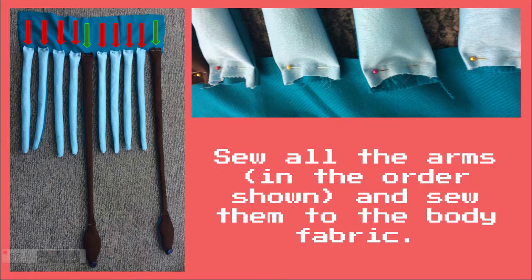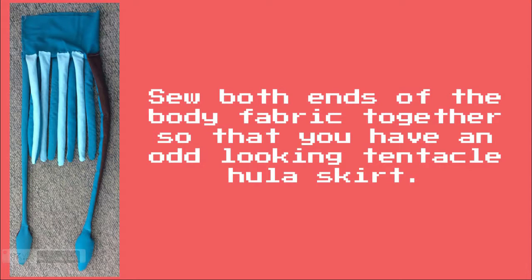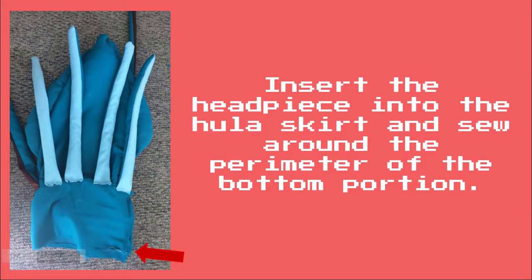Sew all the arms to the body fabric. Sew both ends of the body fabric together so that you have an odd looking tentacle hula skirt. Insert the head piece into the hula skirt and sew around the perimeter.